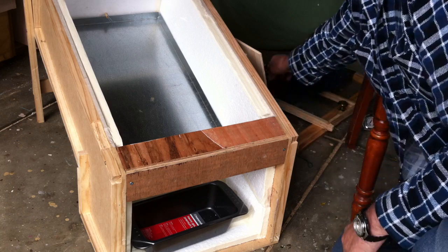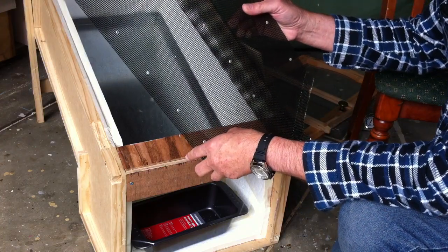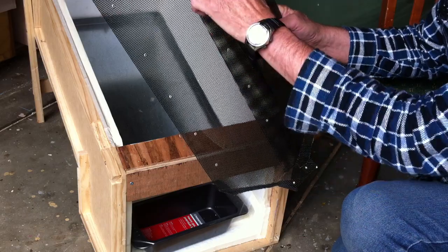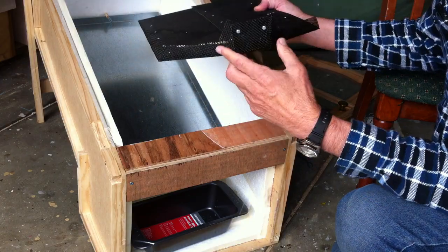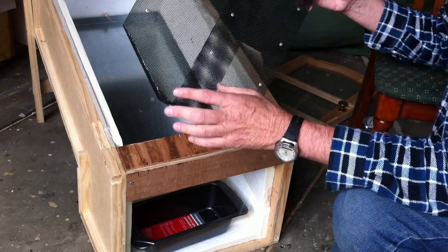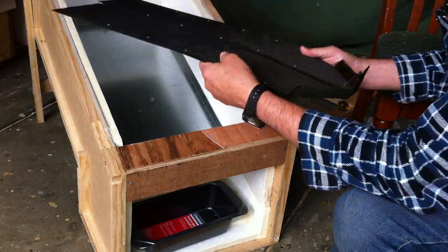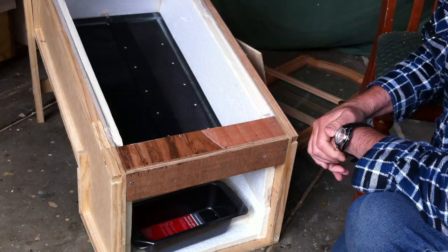The next thing to go in there for the wax to sit on is this stainless steel grid. All this is is some off-cuts of powder-coated stainless steel wire security frame, riveted together to make the right size to fit in there. At one end there's a little foot, and these rivets are quite good because they stand about 3mm proud underneath, which gives air space to allow the wax to flow. That fits into the tray just like that — a nice snug fit.